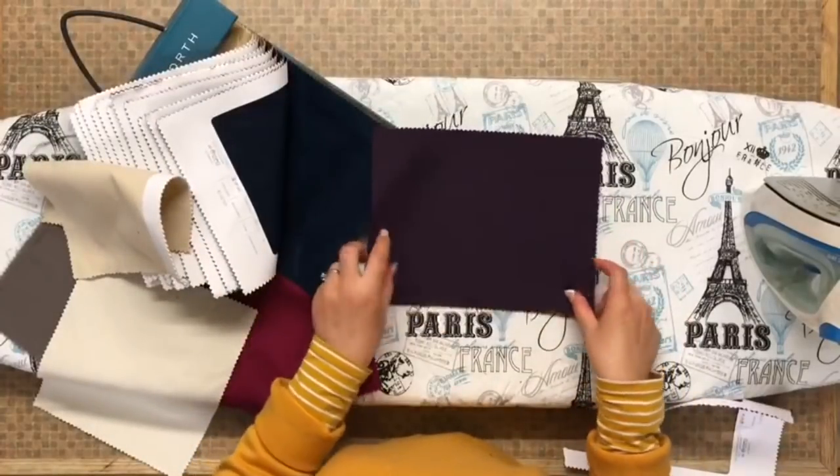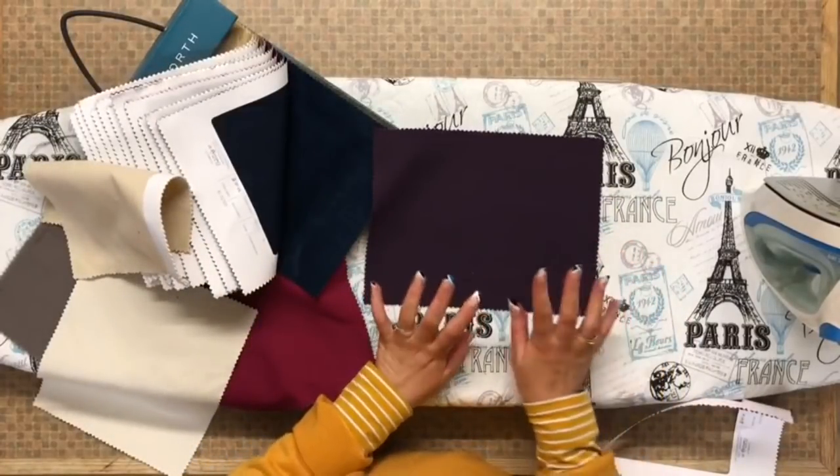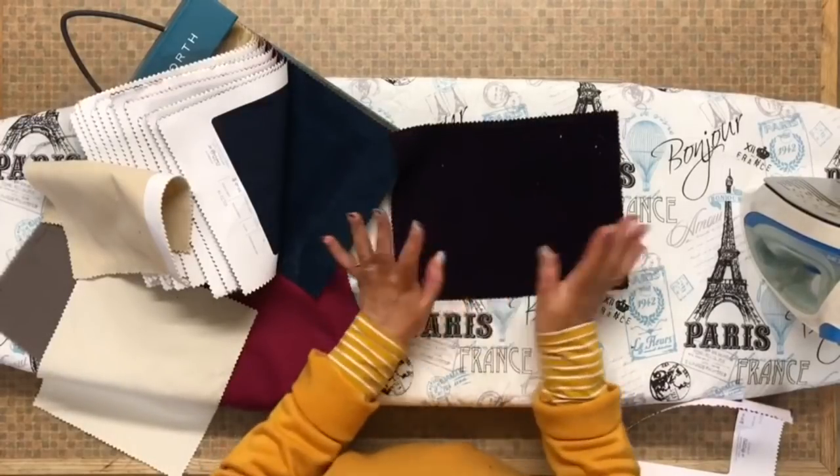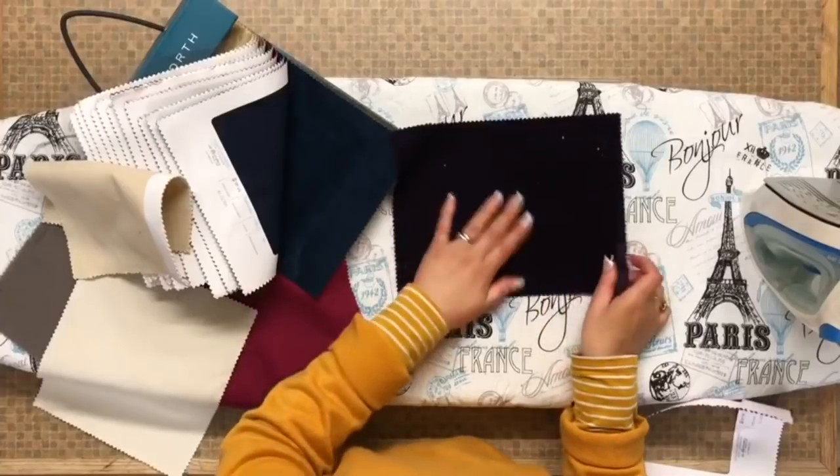So there we go, that's a tip for everyone. I hope that's helped you all use sample books and upcycle as much as you can. If you like my video please give me a thumbs up and subscribe for more DIYs. Thanks for watching.